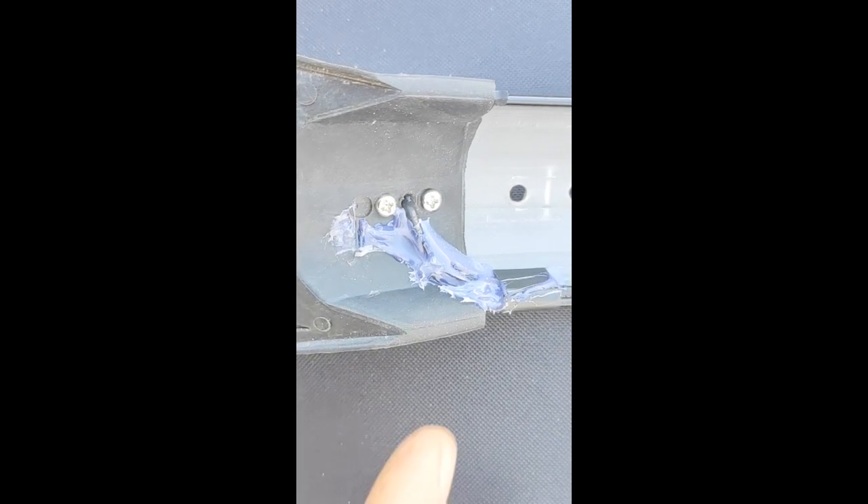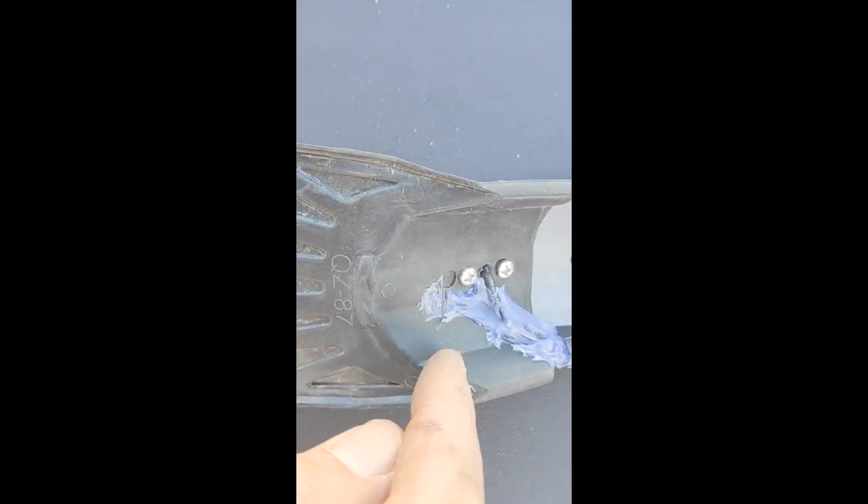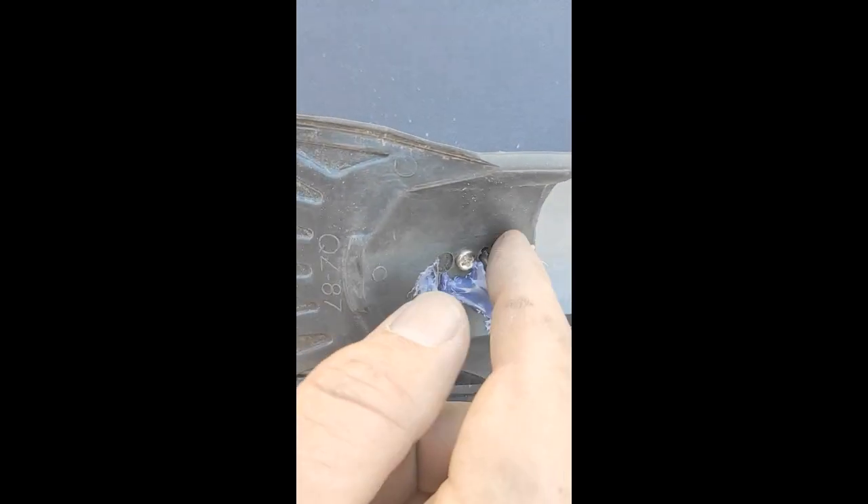So what I did is, there are three holes here. One of the holes was the existing hole from where the little mud flap was riveted on. I drilled that out and I drilled two other holes that aligned with the holes that already came in the light.